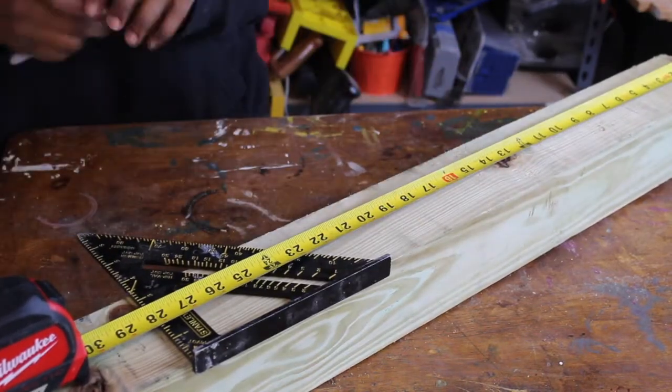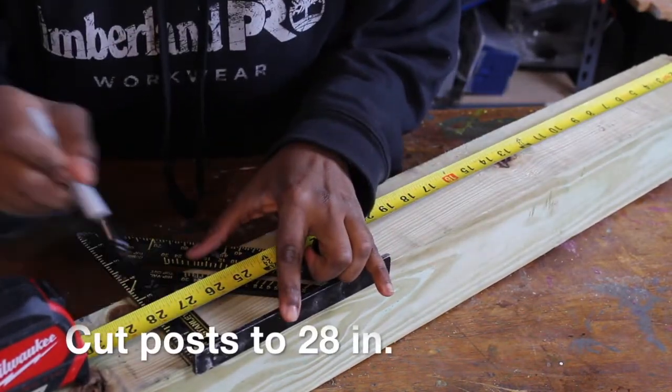We're going to start by cutting the 4x4 down to 28 inches.